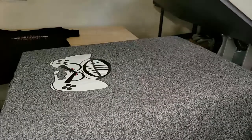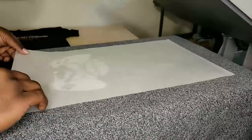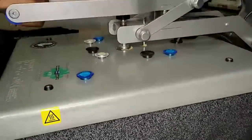Now that we've got our first print back on the heat press, you're going to take your silicone sheet that I enclosed in the envelope provided to you. We're going to take the silicone sheet and cover that, and then we're going to press it again for another 30 seconds.